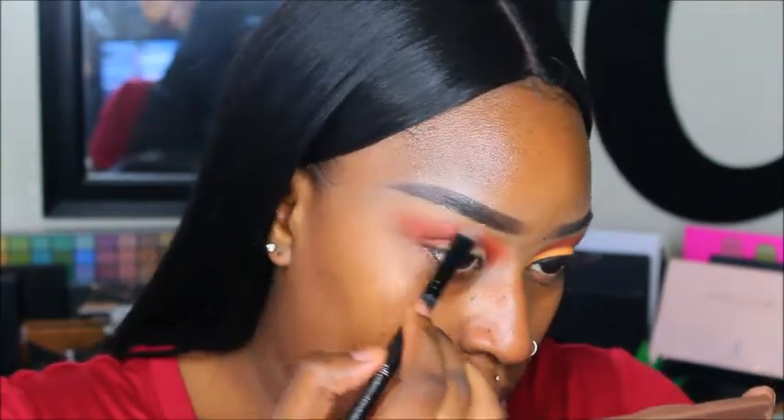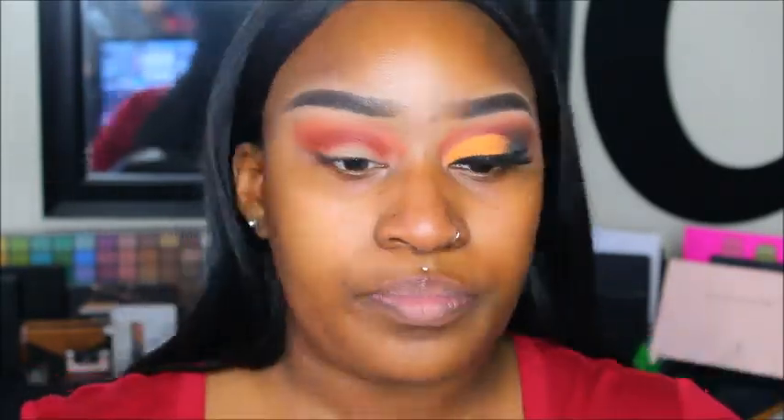Now, that palette doesn't have a bone color so I'm going to take my Urban Decay Naked Basics palette and use the shade Foxy for my brow bone highlight. Then I'm going to cut my crease using my Tarte Shape Tape as always, with this little fat smudger brush to cut it out.